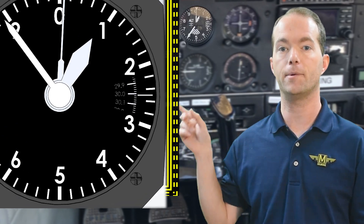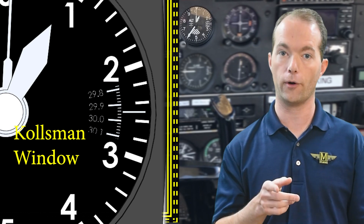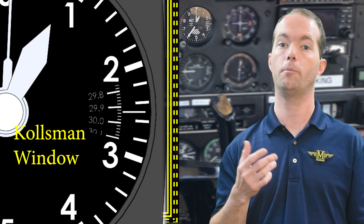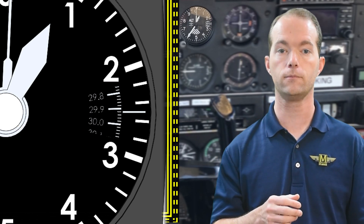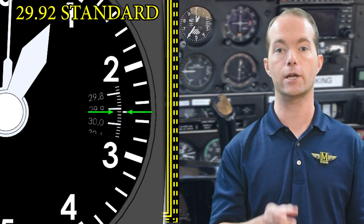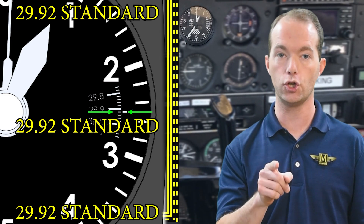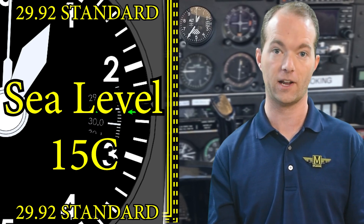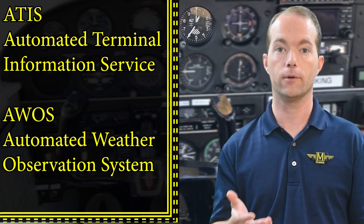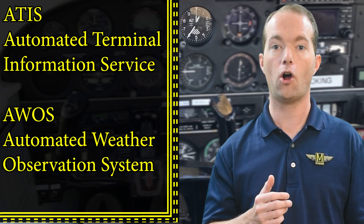There's a little knob attached to the window with some numbers on it. This lets you adjust the altimeter to the current barometric pressure — if you don't, your altitude will be wrong. Two nine point nine two inches of mercury is standard at sea level and at fifteen degrees Celsius or fifty-nine Fahrenheit — that is a test question. You'll get the current barometric pressure from the ATIS, AWOS, or a phone number. Let's actually call one up and see what it is.